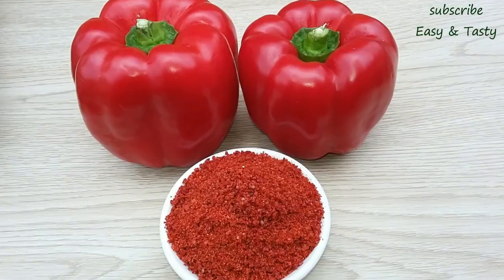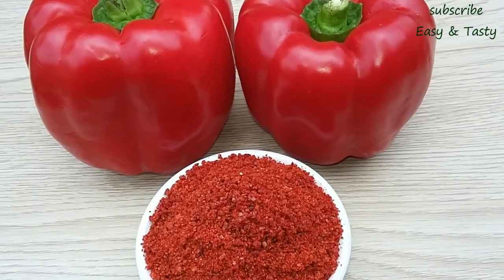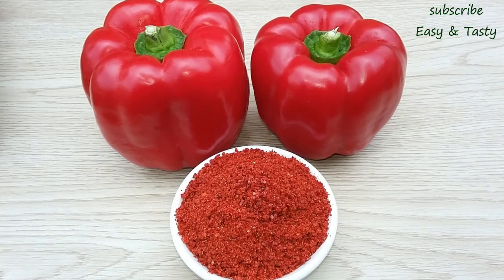I am ready to put a paprika powder in my bag. I am ready to put a red cap on my bag.